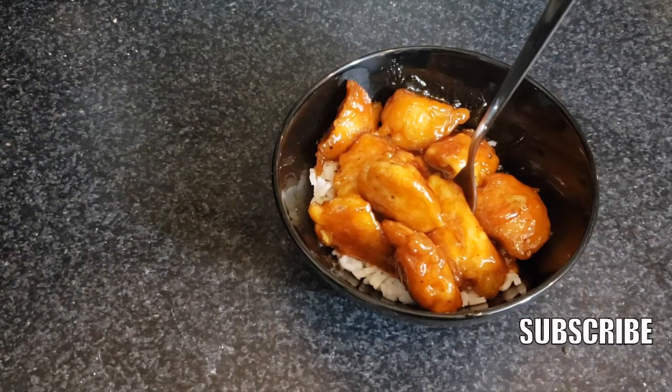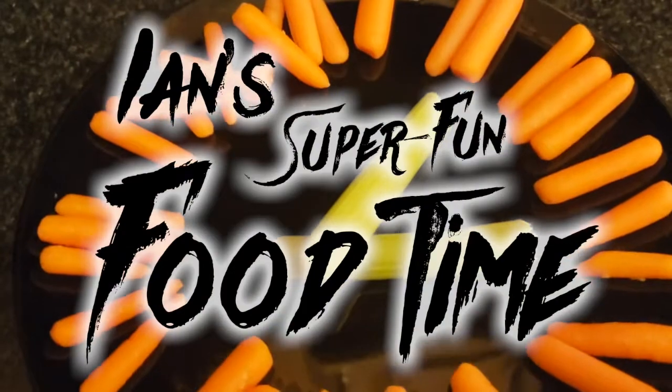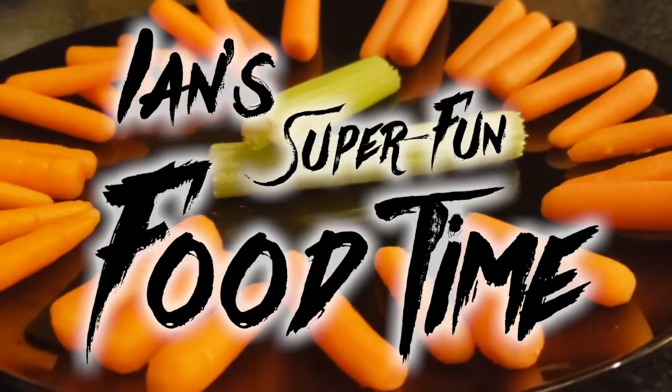If you haven't already subscribed to my channel, make sure you click — okay, I'm going to have to make my own. I hope you enjoyed Ian's Super Fun Food Time and I'll see you next week with another yummy food treat!